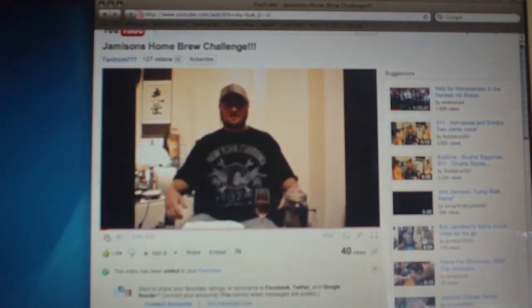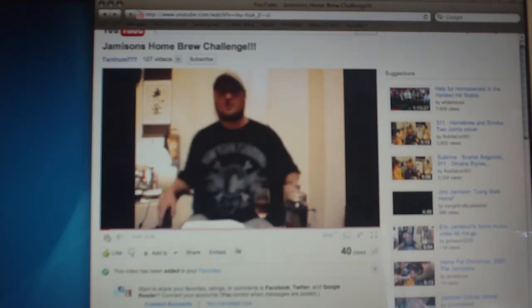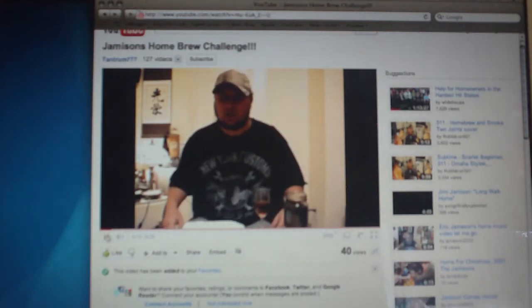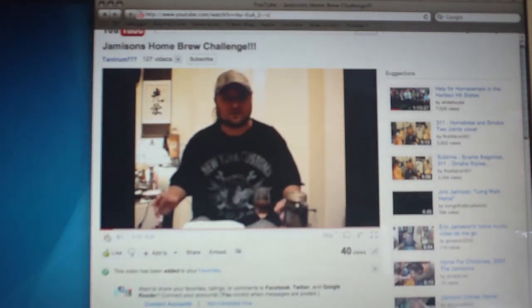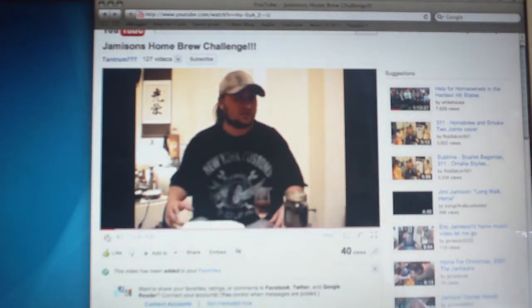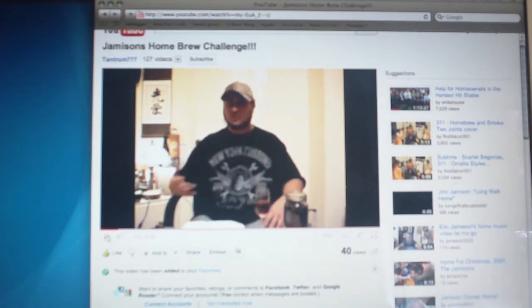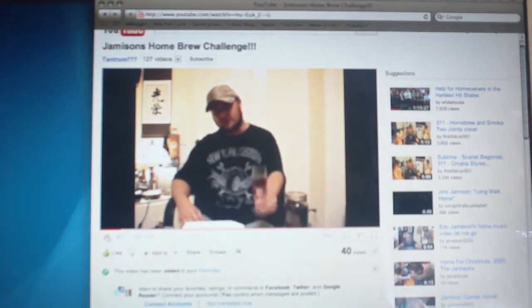Hey, what it is guys, welcome to Jameson's homebrew challenge. This is a challenge for all you homebrewers out there. I want to see a certain kind of beer — I'm going to give you choices on what to make, but I want to see a couple different styles done and see what happens from that.